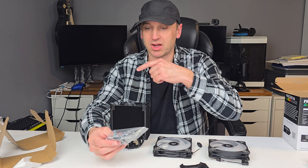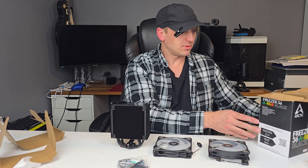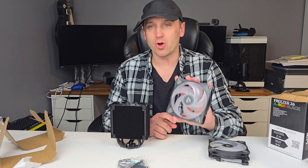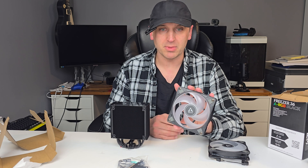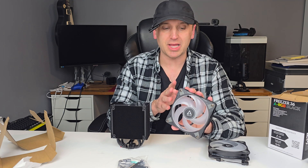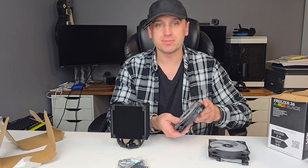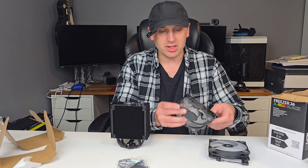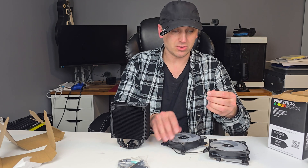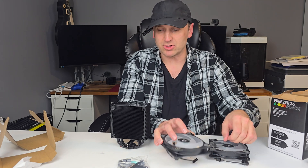I'll be testing this on a 7900X, so it will be going on an AM5 CPU and motherboard. The fans go from 200 to 2,000 RPM. They're 4-pin PWM, so you can control the fan speed. They have fluid dynamic bearings, so this should run smoother, quieter, and the reduced heat means the fan should last longer. They are ARGB as well, and you can daisy-chain both the PWM and ARGB connectors together.